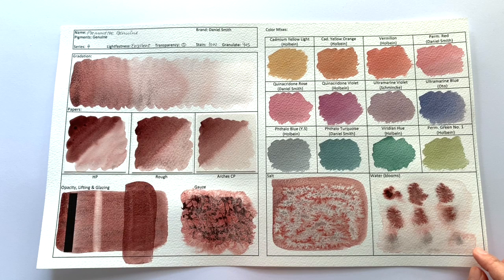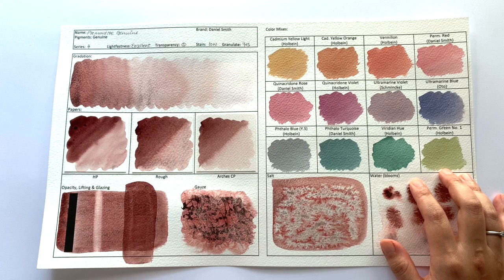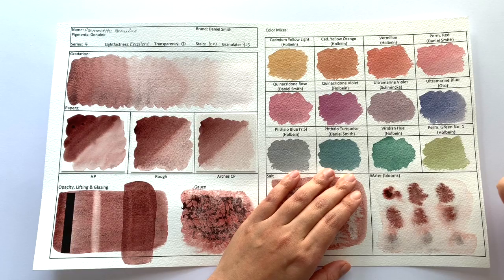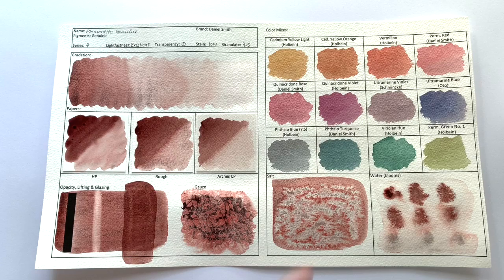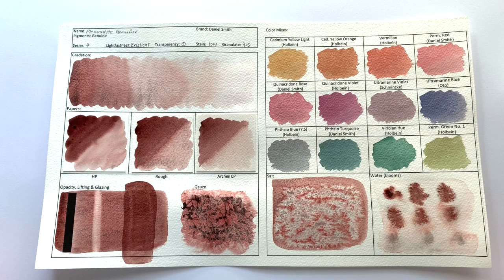Mixing it with other colours, I think it mixes really well, although it's debatable as to how pretty the mixed colour is. However, in terms of creating a shadow colour version of the colour you're painting with, it's a lovely colour to use — it mutes down the colour. We start off with these colours and mix with Piemontite to end up with these muted versions, and I have to say they are very nice shadow versions of the brighter colours. So I would say it's a quite useful colour for shadow work, as Daniel Smith recommended.